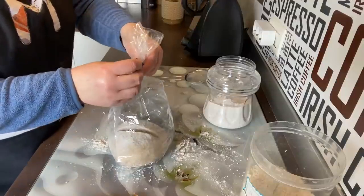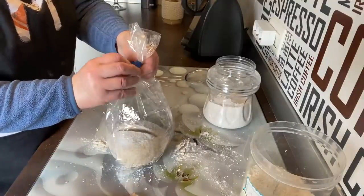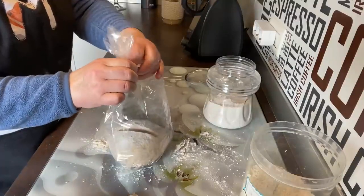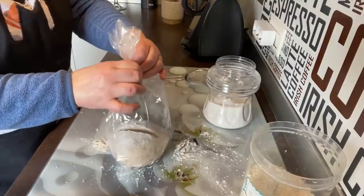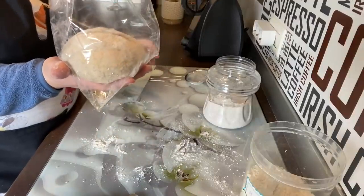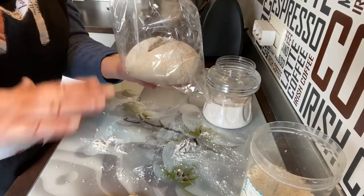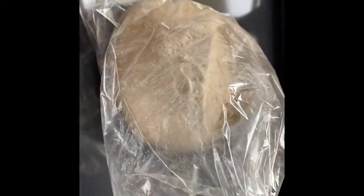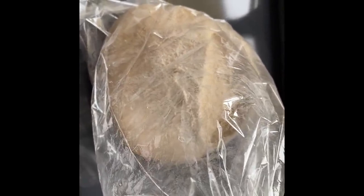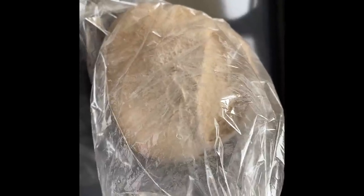Dejamos reposar unos 30 minutos en un sitio donde no haya corriente de aire y no haga frío. Que quede bien cerrado. Lo vamos a poner dentro del horno apagado para que repose. Fijaros cómo está el pan después de la media hora. Ahora vamos a precalentar el horno a 220 grados con calor arriba y abajo sin aire, y cuando esté precalentado lo meteremos de 25 a 30 minutos.